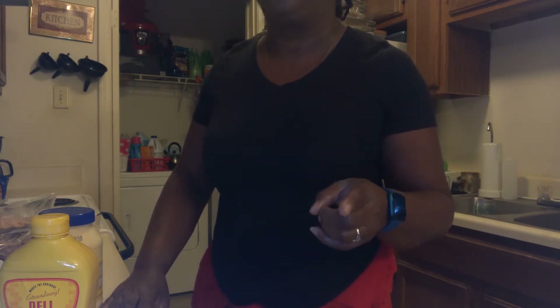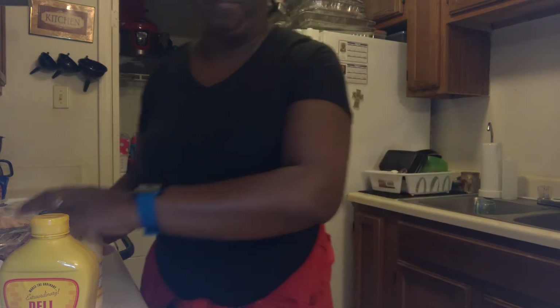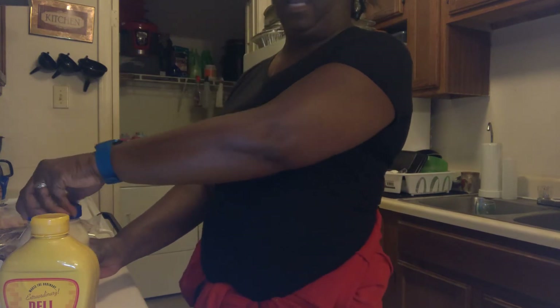So I'm gonna show you how to make a party tray on a budget — make sandwiches on a budget — because people don't always have a lot of money. We're living in some hard times, I know I am, so I'm gonna keep it real with you.